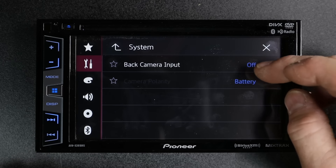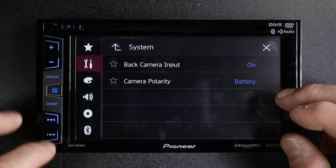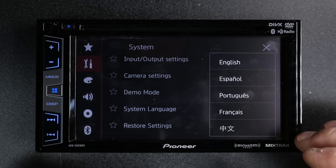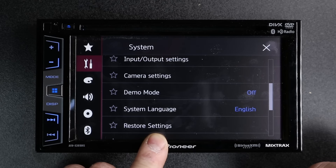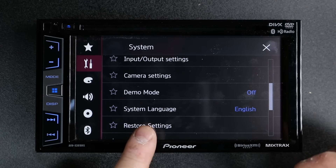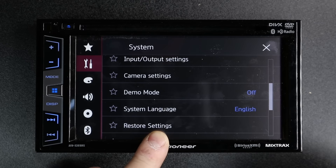Next up is camera settings — this is where you turn on and off your backup camera. Default is battery, and that's usually where you're going to want it. Demo mode we already covered. System language — if your system language was wrong, you can go in here and choose your system language. Restore settings is a great feature — what this allows you to do is take the radio back to out-of-the-box settings, meaning the default. This is also useful if you've selected network mode and can't figure out how to get it back to standard mode or vice versa.